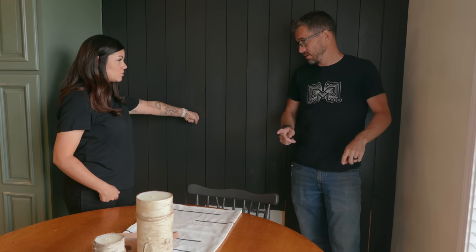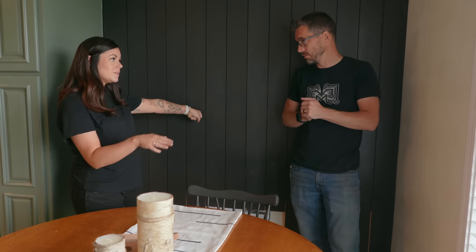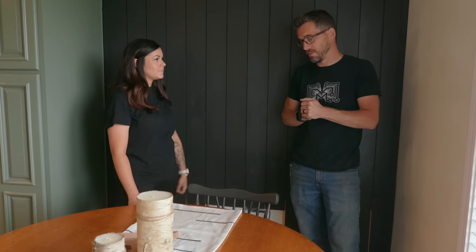We want to be able to lift the seat up, add some storage so you can hide different things in there — maybe some toys. So it's going to be useful, we're going to do it on the cheap, and it's going to give more space for the family.